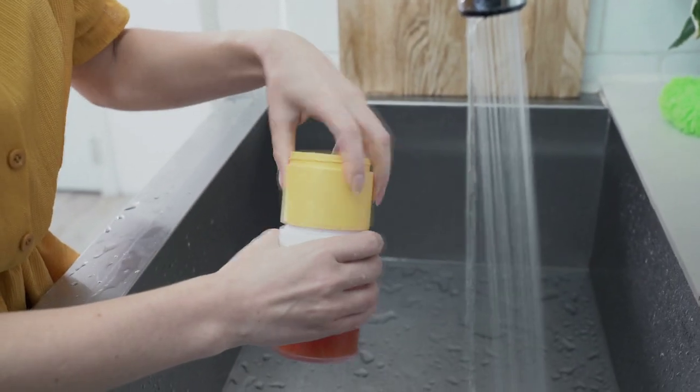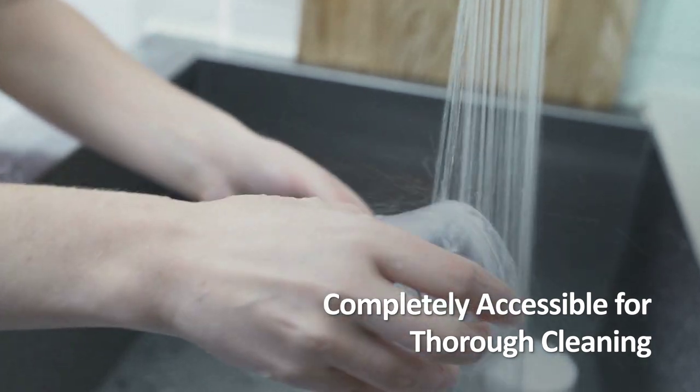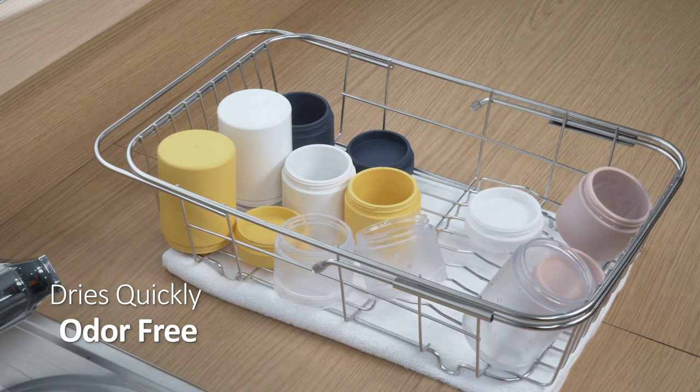Separate the blocks when washing so that all food particles can be completely removed. Does your bottle have the wet dog smell? The Block Bottle does not smell due to its built-in ventilation structure.